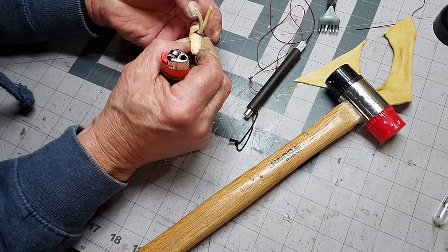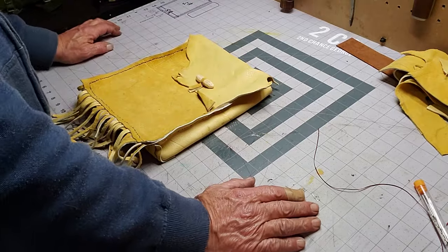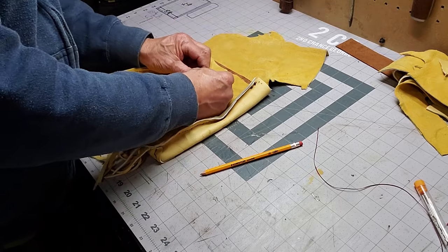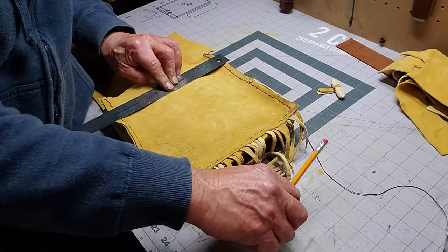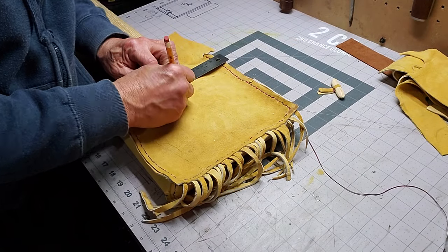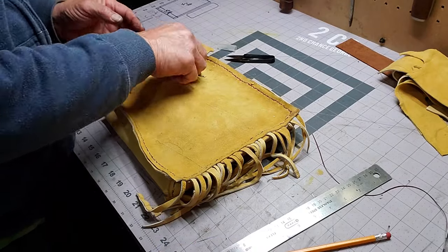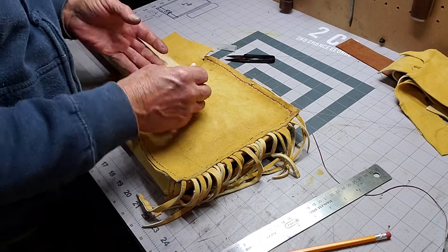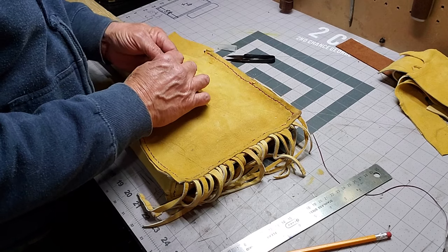Burnt the ends off, burnt my fingers again — I never learn on that one. Now I'm just trying to figure out how I'm going to do this. I needed to line them up, I needed to make sure that the flap wasn't pulled tight down on it. I had to make sure it had enough room for the sides when you flip it over and cut in there so that I could push those leather straps through.